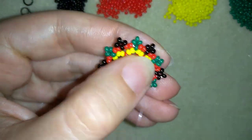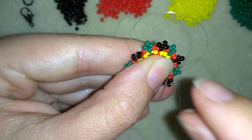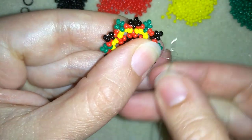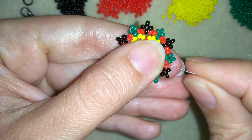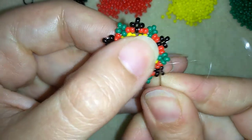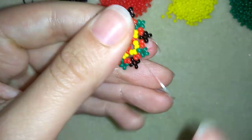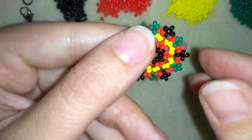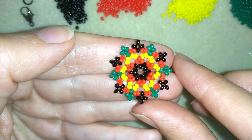I went around through all of my edges of my element, and I'm here where I want to make a knot and cut my thread. I make a loop, go once, then go a second time through the loop I made, and pull. Then I go through the following red bead, pull, and cut my thread — my element is ready. Now I will make more elements, and when I'm ready I'll be back to tell you how to connect them in a bracelet.